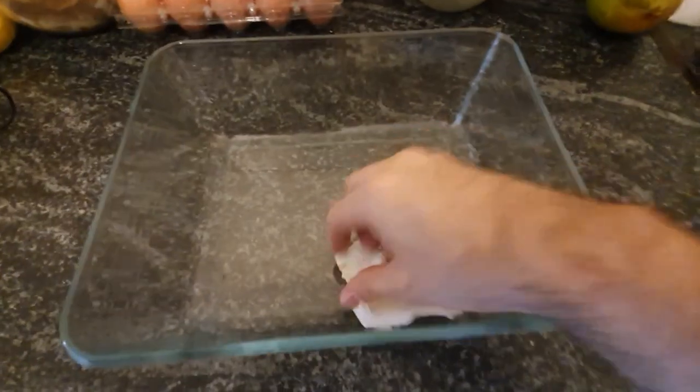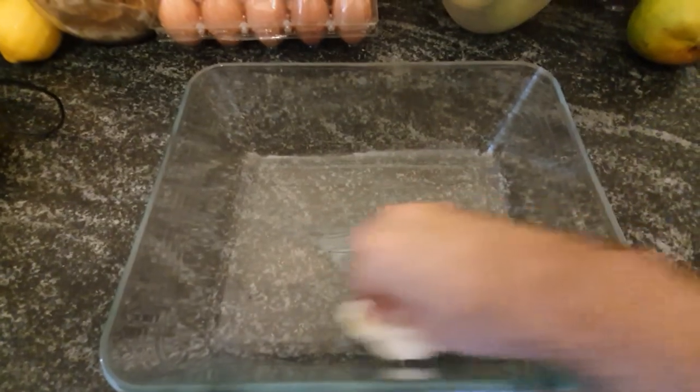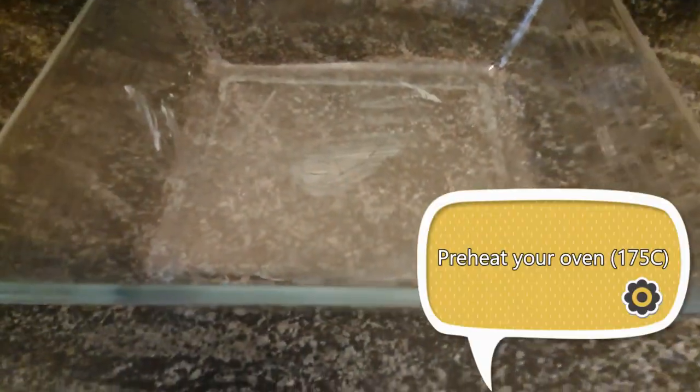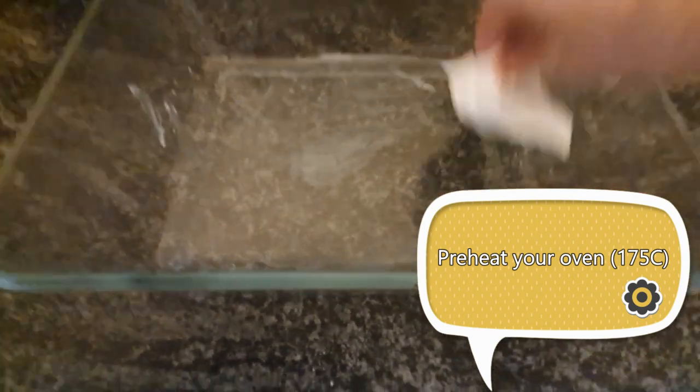In the meantime you can already start preparing your baking dish by greasing it with a little bit of butter, and you can also preheat your oven at 175 degrees Celsius.